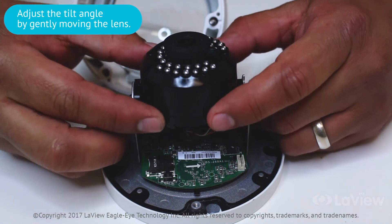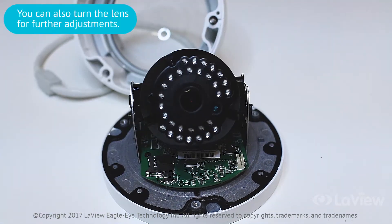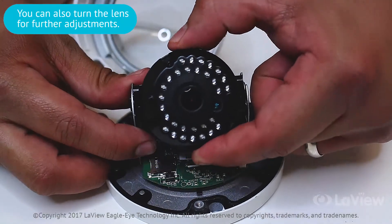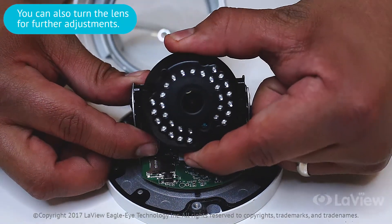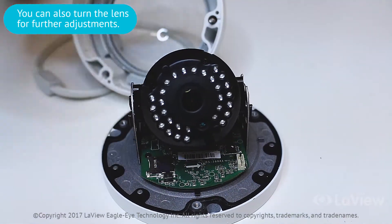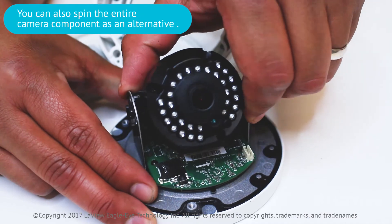Adjust the tilt angle by gently moving the lens position. If you need to make further adjustment to your viewing angle, you can also turn the lens. You can also spin the entire intersection as an alternative.